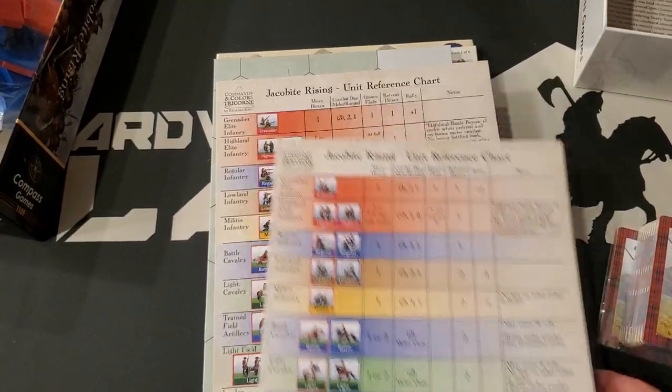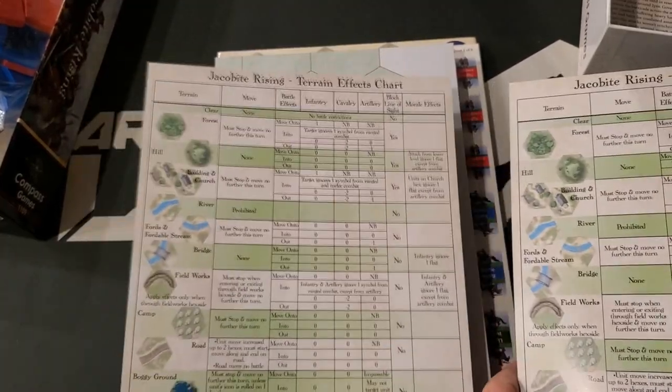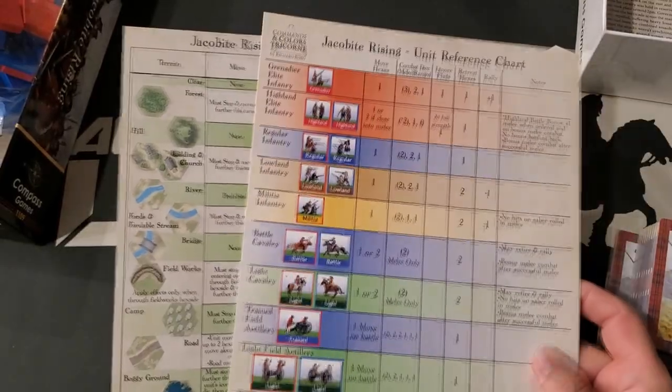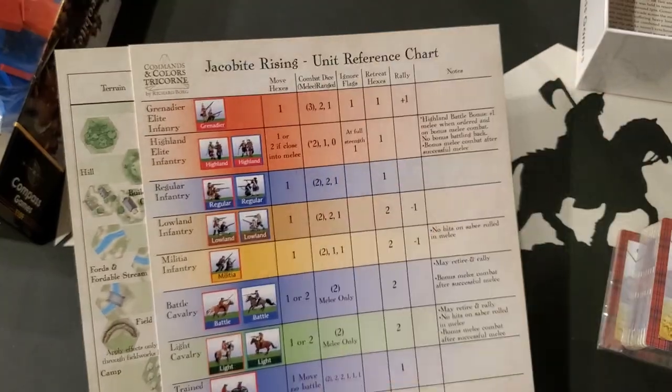We have two player aid cards, and you're going to run the entire game off of this thing pretty much. It looks like there is a fair amount of terrain detail here, and then the unit reference chart shows how all the units work.